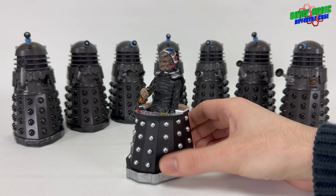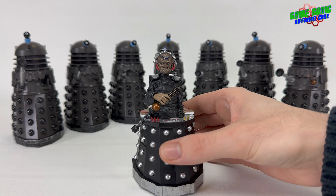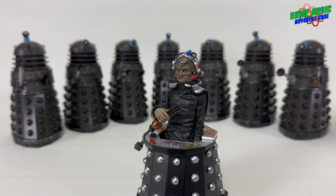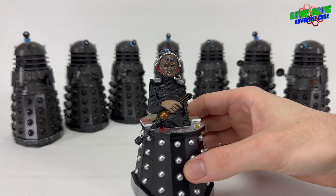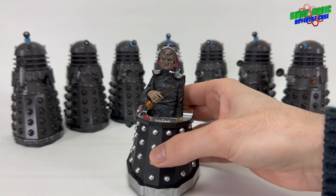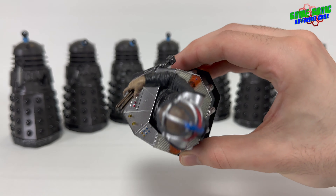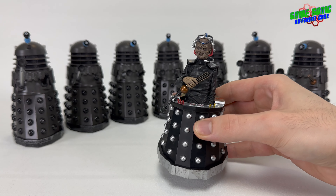When Terry Nation was envisioning the design of Davros, he wanted something reminiscent of an actual Dalek itself. Hence we have the single electronic eye that lit up blue on his head — similar to the Dalek's eye stalk. We also have his arm; he's got one arm, the other is sort of there but not quite. He has a chair very similar to that of the Daleks, along with all these nice control panels, levers, and little switches, which look pretty cool.